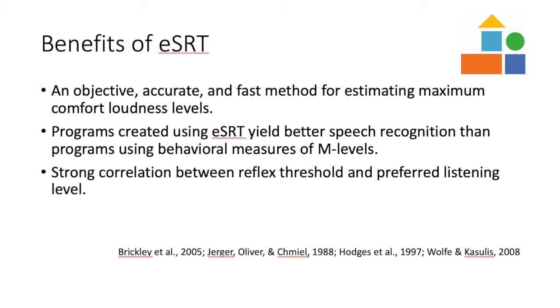Studies have shown a strong correlation between ESRT and upper stimulation levels. Additionally, patients programmed with ESRT will often report equal loudness between these upper stimulation levels. Having balanced loudness levels across the electrode array has been shown to provide the patient with higher perceived sound quality and better speech recognition performance when compared to subjective loudness tasks.